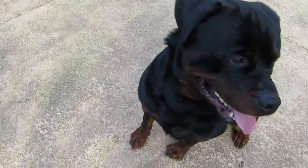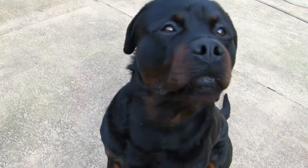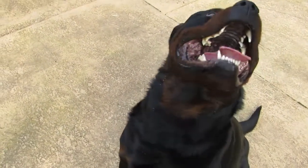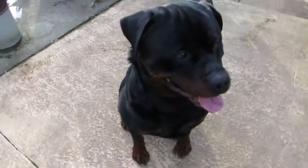Good. Sit. Good. Sit. Good. Sit. Good. Sit. Sit. Sit. Sit. Just about. Sit. Good boy.